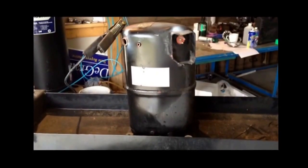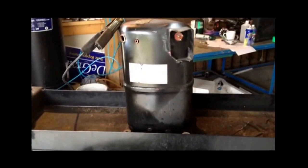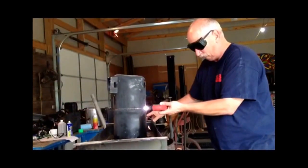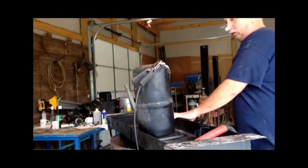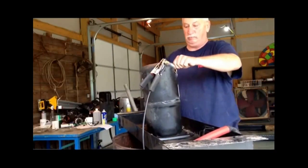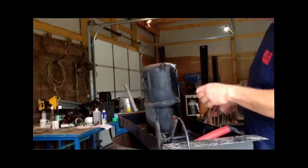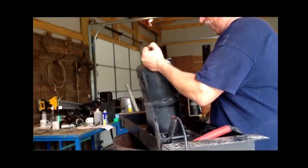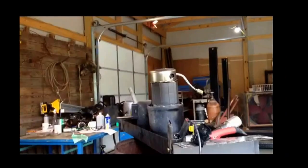I like to cut them open and take the copper out of them. The least expensive way to do that is plasma cutting. And if you did it right, it doesn't take much to pop the top of it. There's always a steel line that connects the bottom half to the top half. In this case, I already cut it with the plasma cutter.